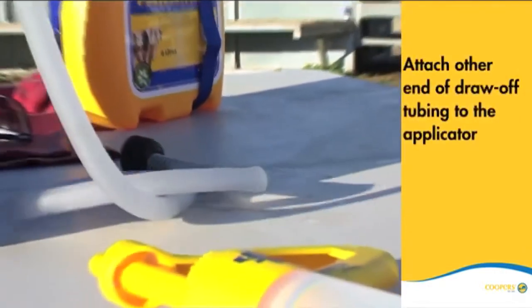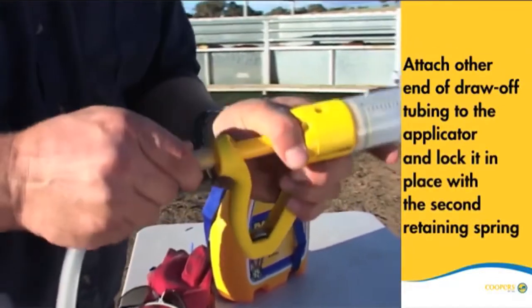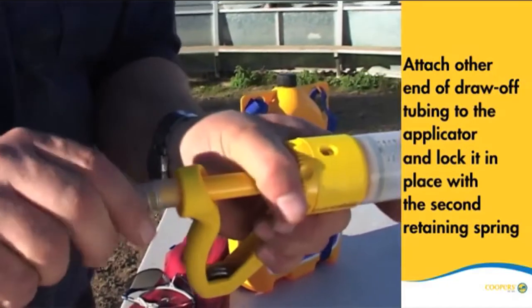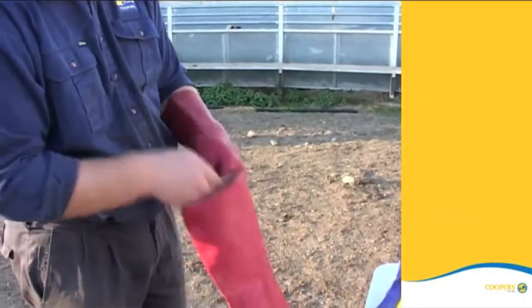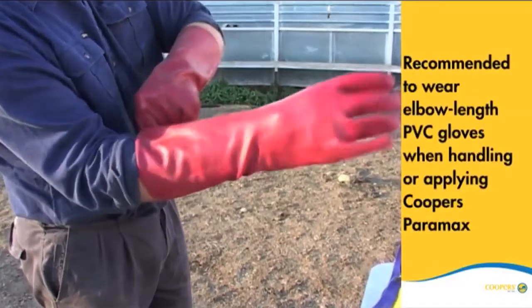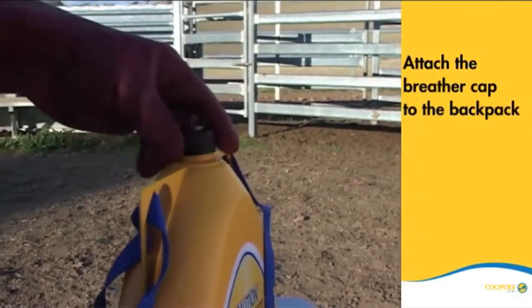Attach the other end of the draw-off tubing to the recommended applicator and lock it in place with the second retaining spring. Although not a label requirement, it is recommended to wear gloves when applying Paramax. Now attach the breather cap to the backpack.